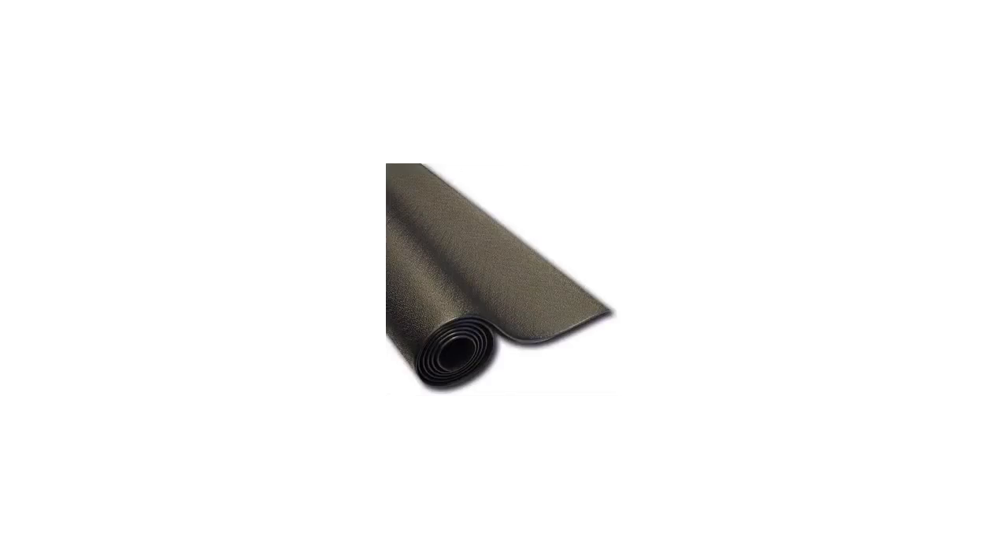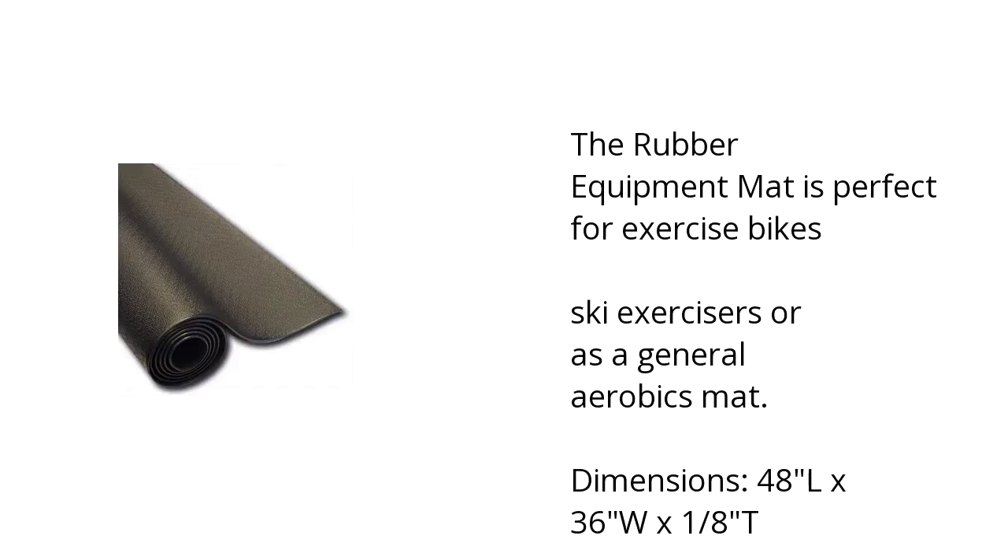Hi, I'm Kate with the BuzzToller Marketplace. Here's what you need to know about the RF34B Rubber Equipment Mat on sale at Sam's Club.